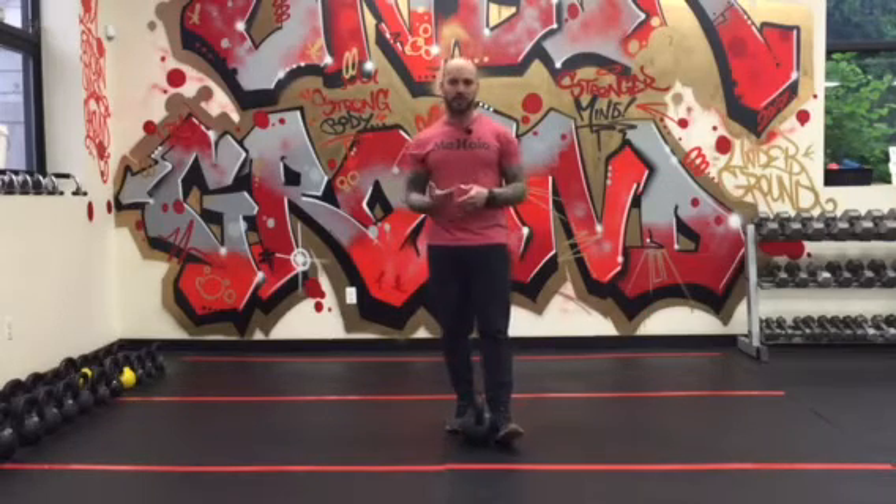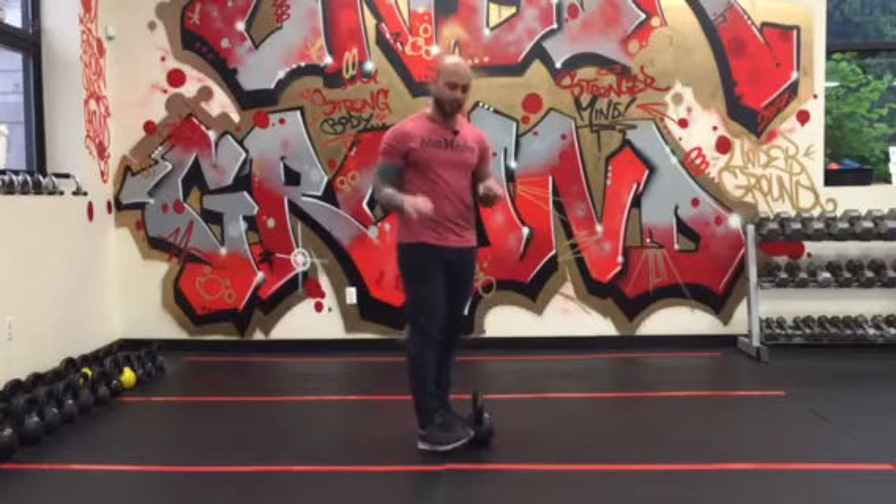Hey guys, what's going on? So today I'm going over the setup and execution of the split stance RDL. It is a variation of the RDL and also a progression to what we do in here.